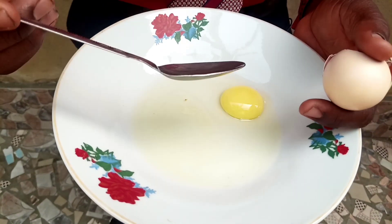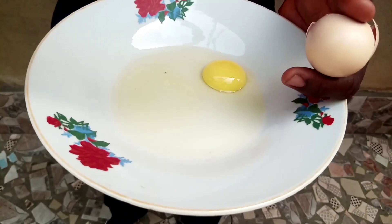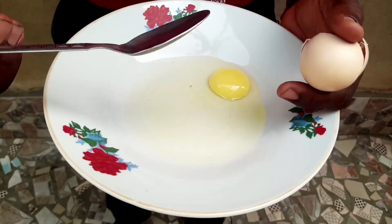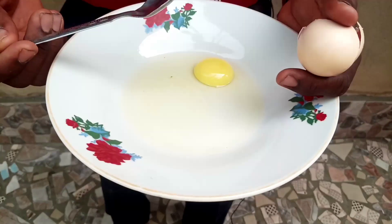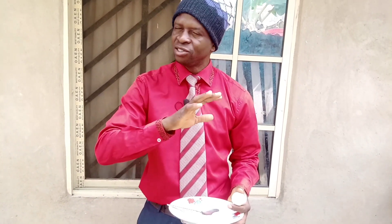What makes an egg is actually water — the water that the hen takes in is what helps her to generate eggs. During this dry season, everywhere is dry, leaves are dried, and free-range chickens find it hard to get drinking water.